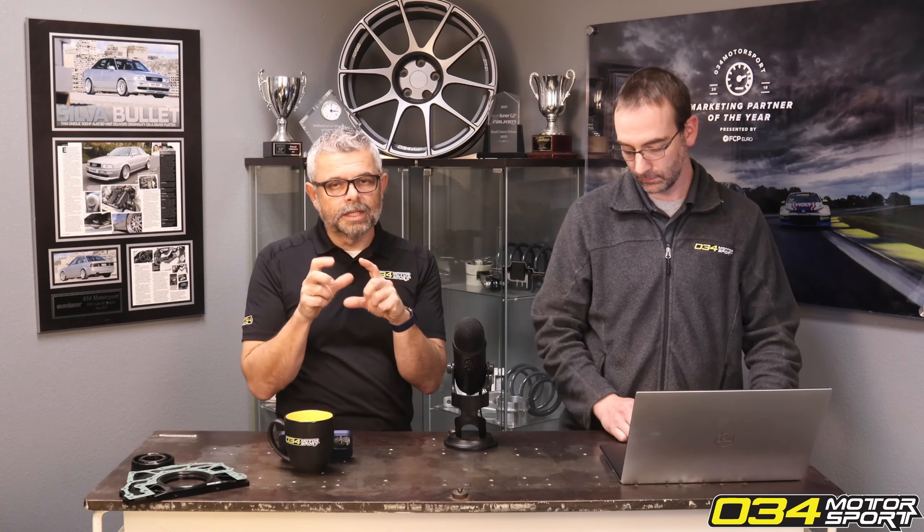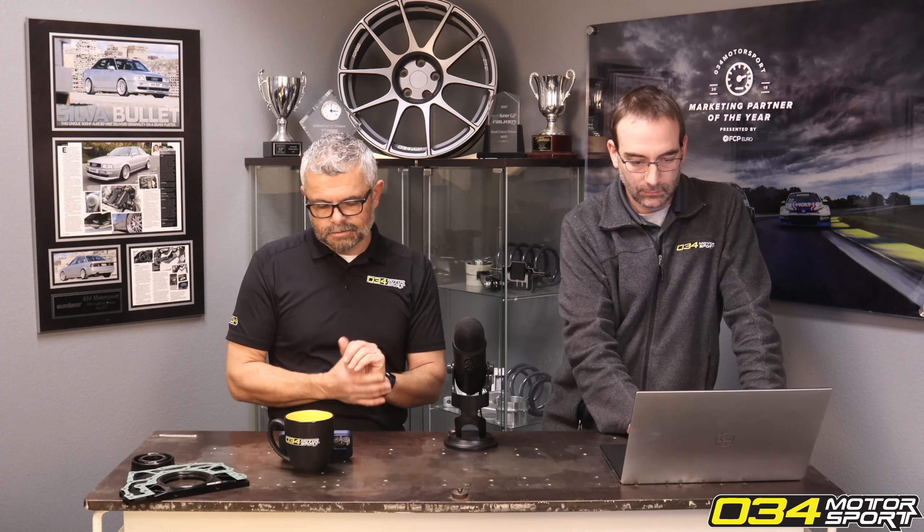We spend a lot of time optimizing and tuning to increase stiffness as much as we can with the least noticeable amount of NVH, and we've gotten very good at that over the last 15-plus years we've been doing this. The transmission insert in general is one of our most popular products with tons of positive reviews — you can go to the product page and read about it.